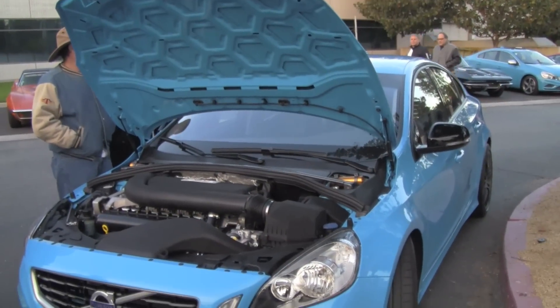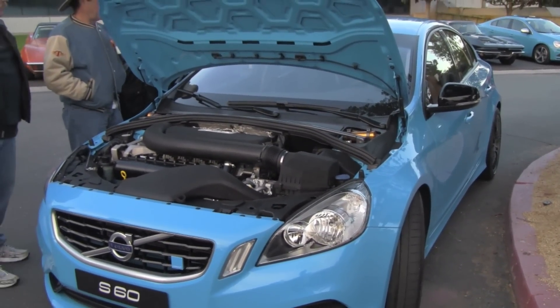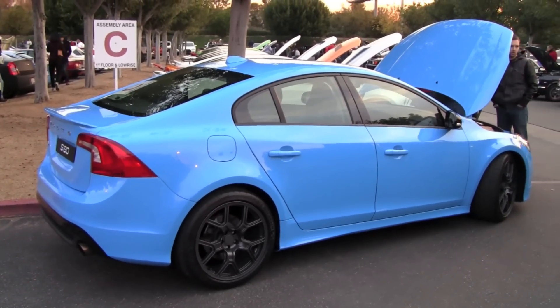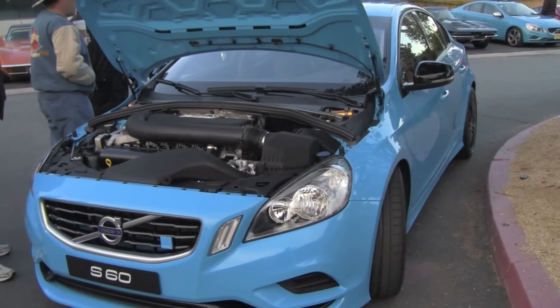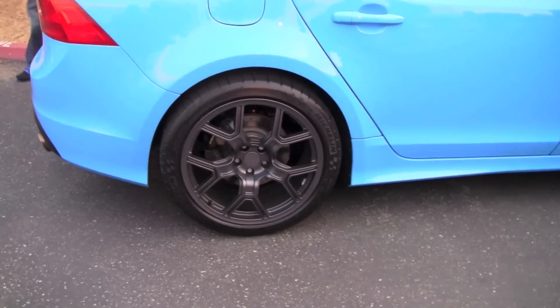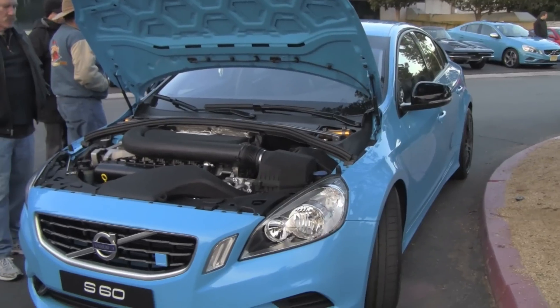It's a Polestar S60 Polestar, so it's a car that we only built three of, and we're going to build six. This is the only one in the States, and it's based on Volvo. It's got a manual six-speed transmission, four-wheel drive, Haldex.